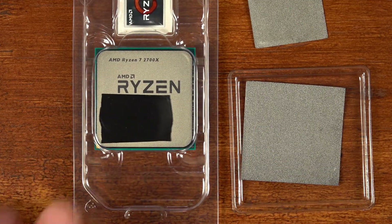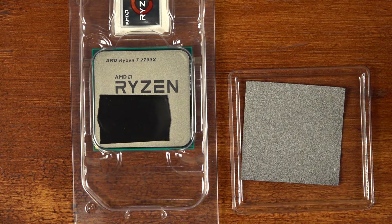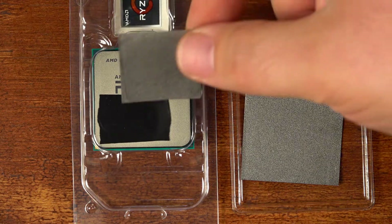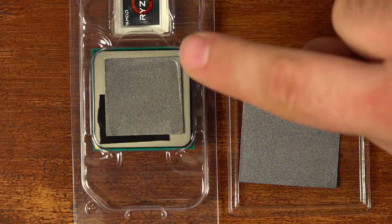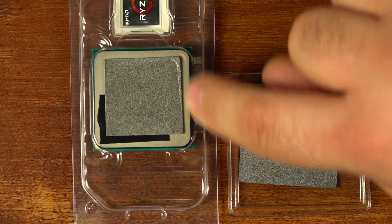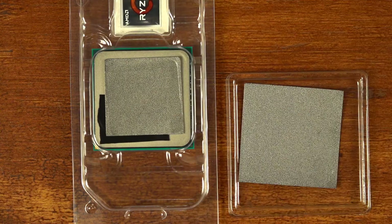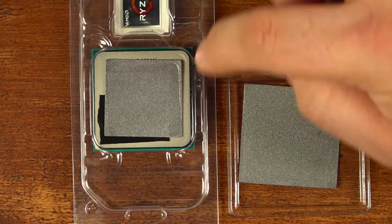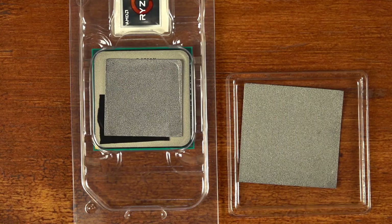So here I have a Ryzen 7 2700X processor, and the heat spreader is quite a bit larger than Intel's common consumer size heat spreader. So this is the 30 by 30 pad, and you can even see the indentation from where it sat on an Intel processor before. Pretty obvious — this pad does not fully cover the heat spreader on the Ryzen CPU.